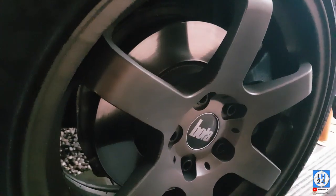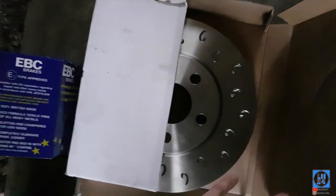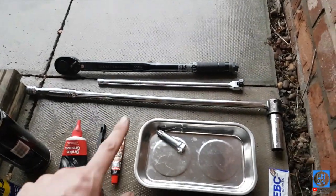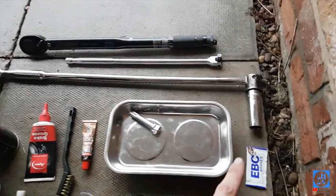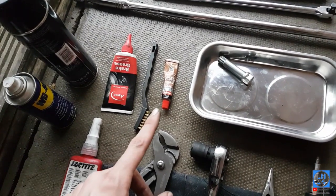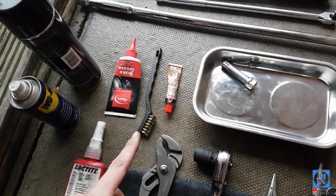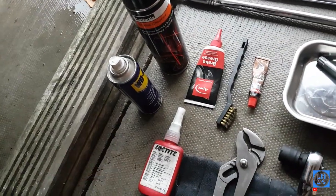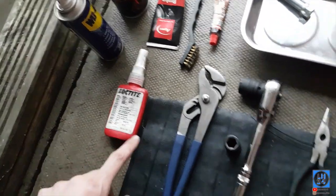The tools you'll need for this job are new discs, new pads — obviously. It's a very simple job. You need a torque wrench, a mini breaker bar, a big breaker bar with an 18mm — that's just to get the wheel off. Copper grease, wire brush to clean up, brake grease for redoing the sliders, brake cleaner, a bit of WD-40 possibly, and a bit of Loctite.